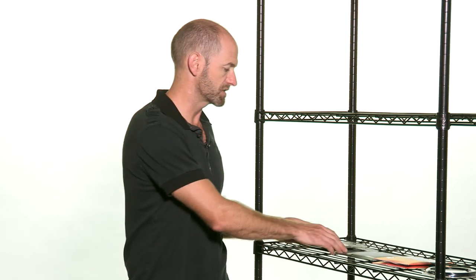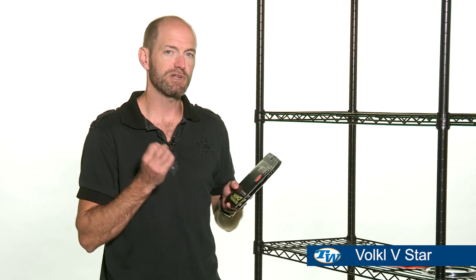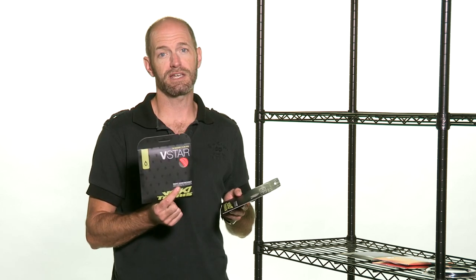First up, a string that we have reviewed is Volkl's V-Star, and this is a co-poly string. It's pretty soft and fairly lively — livelier than say their Cyclone, not quite as lively as Cyclone Tour, but it's definitely got a soft and plush feel, especially if you hit it in the orange color. It comes in 16, 17, and 18 gauges in orange and silver.